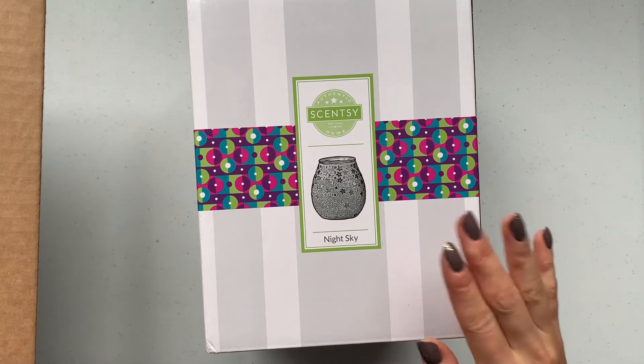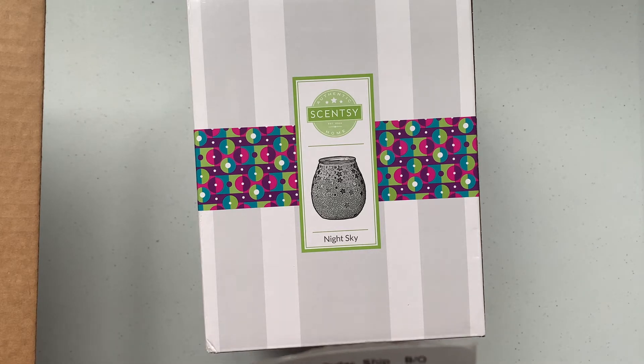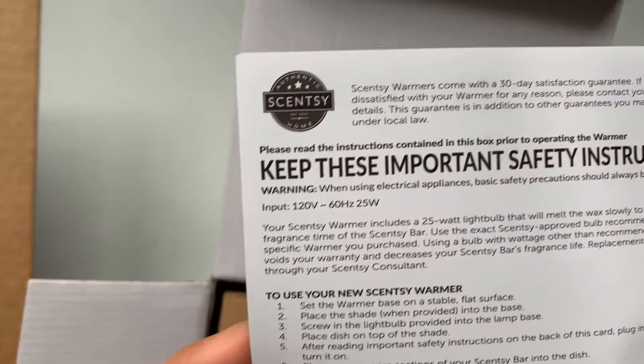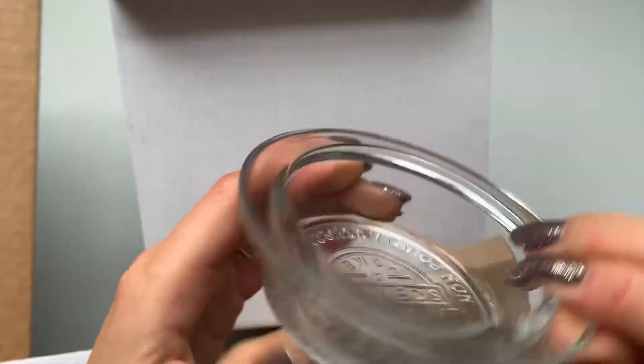So the first warmer I got is the Night Sky warmer, and this is basically the reason I made my order. I made it on like the last day of August — it was the August warmer of the month and I really wanted it, so I thought if I was going to get it, why not get it on the discount while it's still the warmer of the month. I ordered through Hannah Blazen here on YouTube — I love her videos. This is a 25-watt warmer, and here's the warmer dish — it's a clear dish.